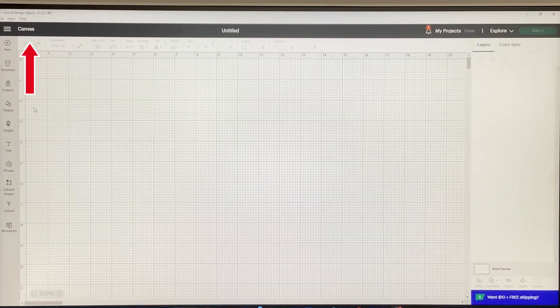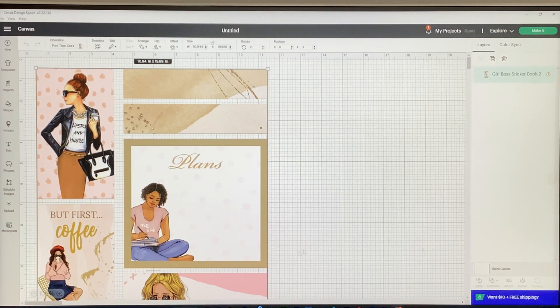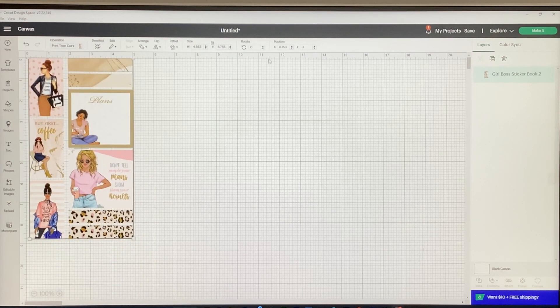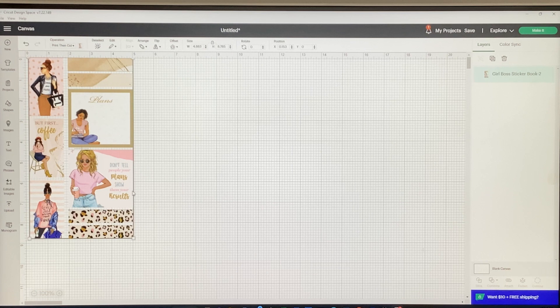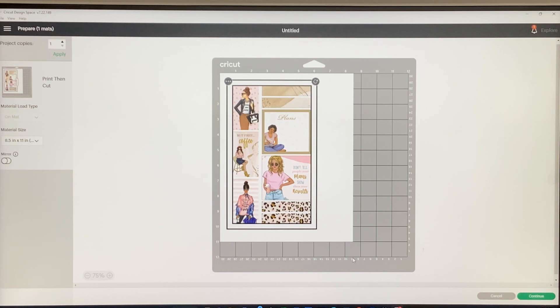I'll maximize the window and go back to canvas. I'll go to Upload and click on the first sheet, then click Add to Canvas in the bottom right corner. It has a red exclamation mark because it's too big for a print and cut, so I need to downsize it. You can drag the corners or adjust the width and height at the top. I'll print mine at the actual size of the sticker book, which is about five inches wide, and then click Make It in the top right.